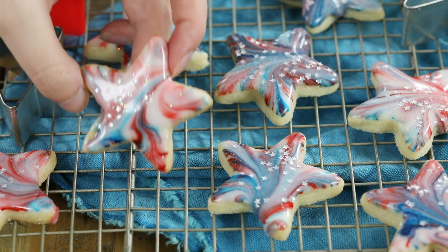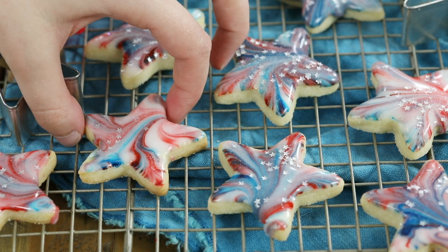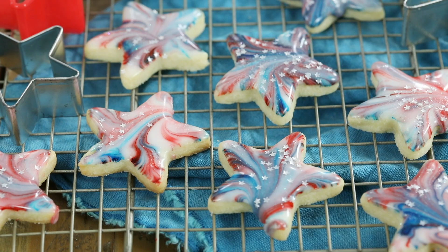Hey everybody, it's Sam here from Sugar Spun Run, and today I'm showing you how to make these patriotic star-spangled cookies. These red, white, and blue cookies are great for making for Memorial Day, 4th of July, or any other patriotic holiday — or really any time of the year.